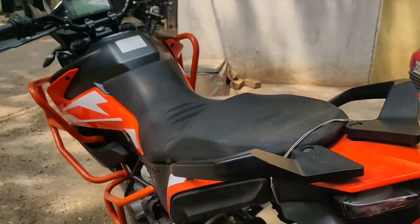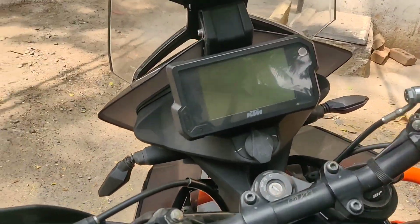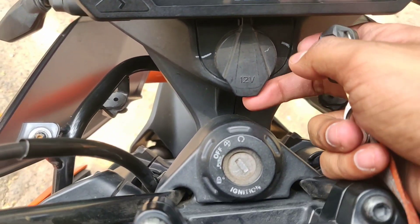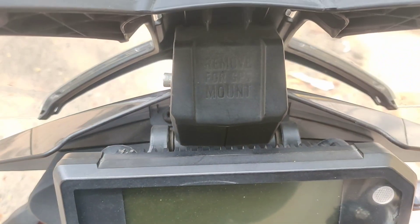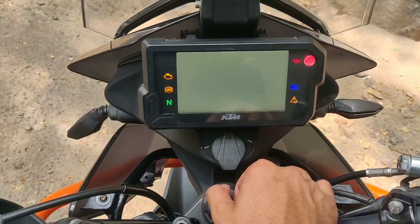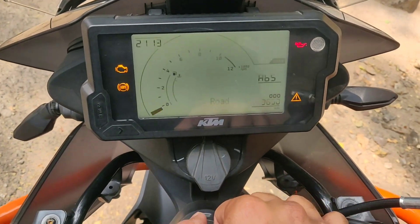The tail lamp is very modern and fancy looking. Here you can see the 12-volt socket, which you can use for charging. And here you have a GPS mount. Now let's look at the instrument console.